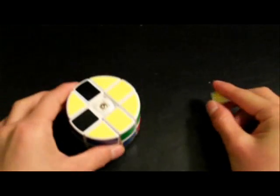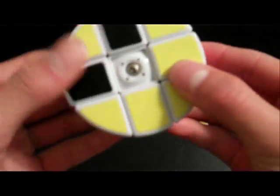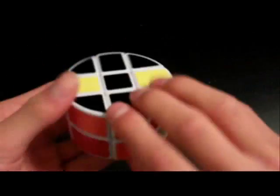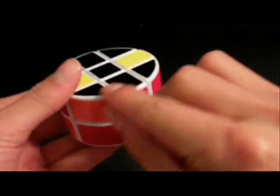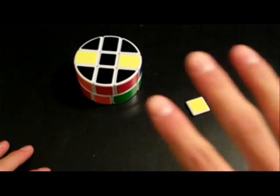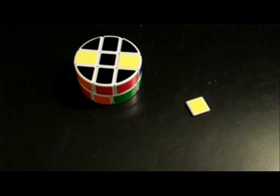Before I begin, I know that some of you just want to take the puzzle apart and that's perfectly okay because it is extremely simple to do so. Just take off a cap on both sides and there will be a screw you can remove. There will be another cap that holds all the pieces together. It's extremely simple, so let's get down to actually solving the puzzle.